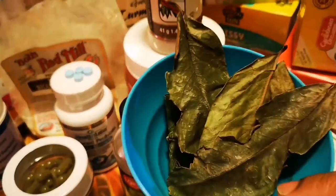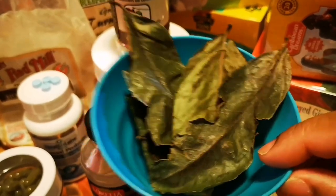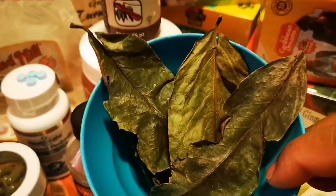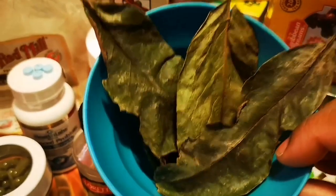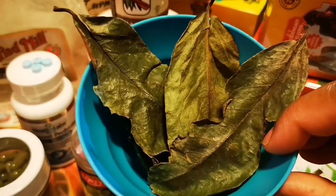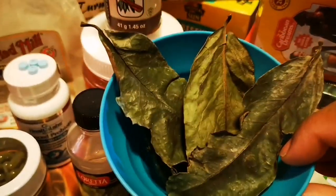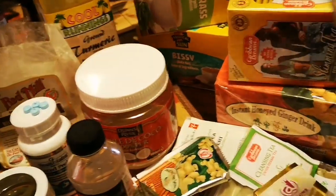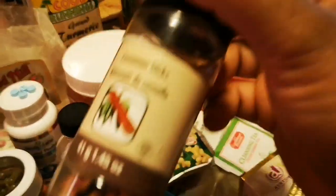Moving on to this part — this is my soursop leaf. Soursop is number one for fighting cancer, lowering blood pressure, cholesterol, and for good immunity support. I put some of the leaves into powder in the cupboard, but you can also use a leaf or two with a little bit of ginger and make some tea. Or you can eat the real soursop and make juice. If you can't find the fruit, use the soursop leaf to boost and clean your immune system.